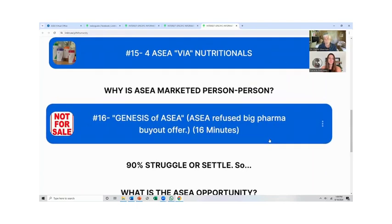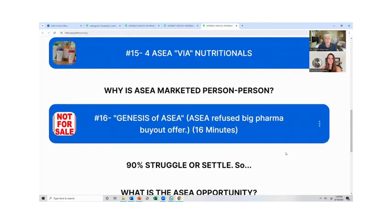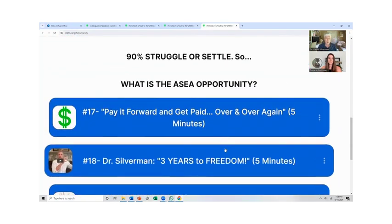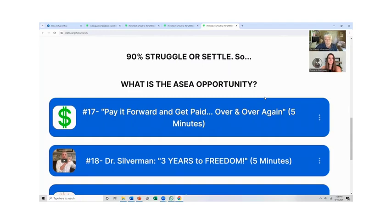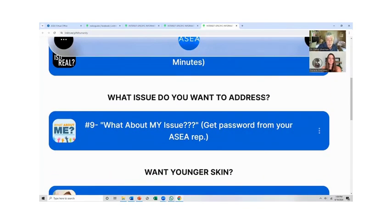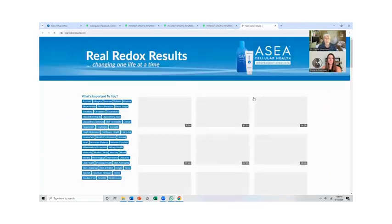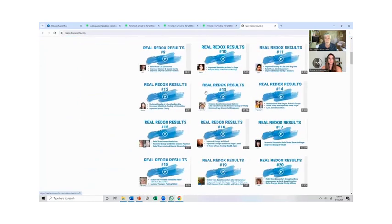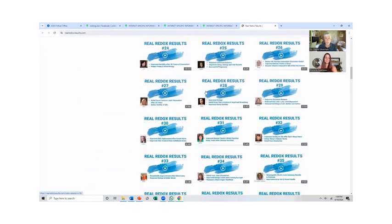Everybody should watch how this company started and how they refused to sell out to a pharmaceutical company. And then you want to get your product for free — just pay it forward. The company pays you on a residual basis. When people ask about their specific issue, I bring them to number nine on the site. Go to number nine, put in the password redox — R-E-D-O-X in lowercase letters. These are all people sharing what happened with them and all different kinds of problems.